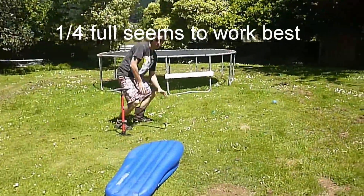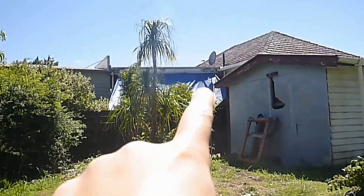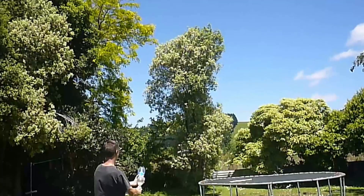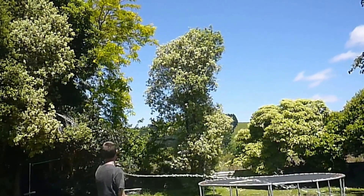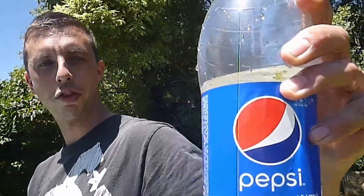It went a long way onto the neighbour's house. It went all the way over there. Half full of water. I'm three quarter full of dirty water.